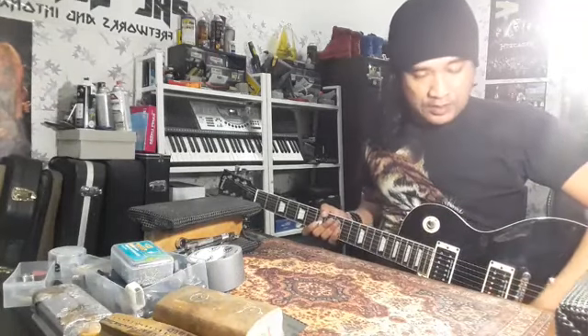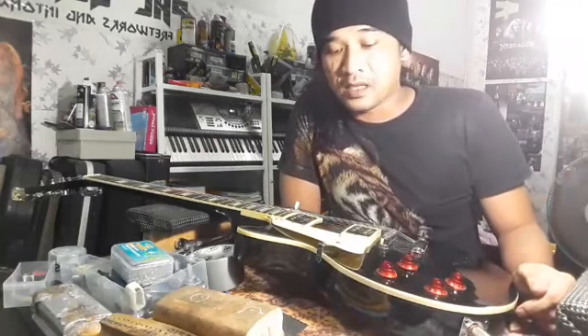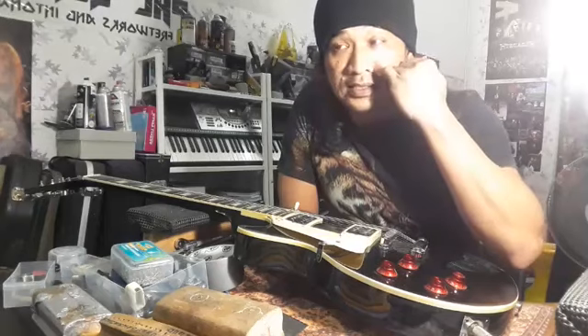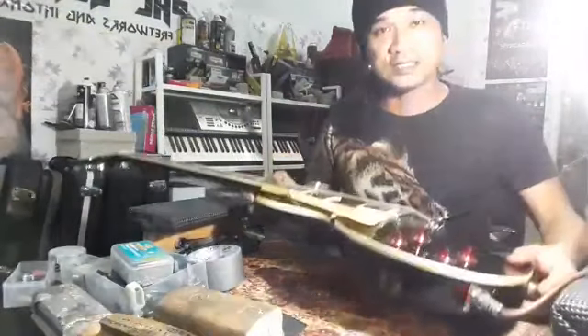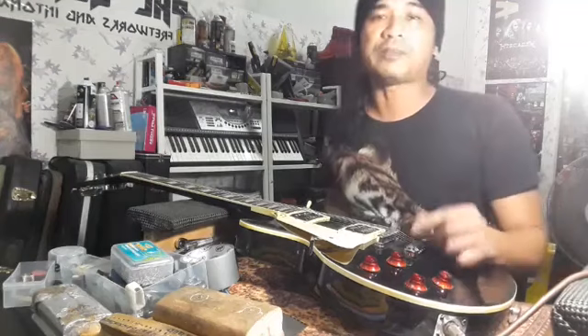Sebenarnya gitar fake atau replica bukan semua yang macam ni. Ada yang best. Dia bergantung pada luthier yang buat gitar tu. Saya pernah dapat gitar replica Gibson — bila sampai dekat saya, lepas saya check fret leveling dia, workmanship dia cantik. Macam yang ni, dia punya kosmetik cantik sebab ada nibs kat ujung binder dia. Tapi bila nak main dalam setting yang optimal, memang tak boleh dapat.